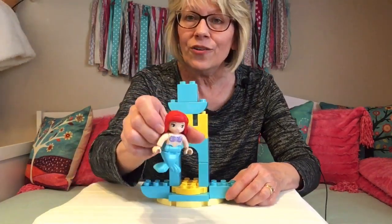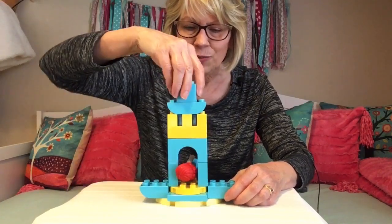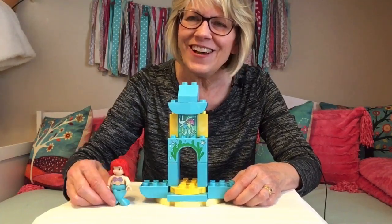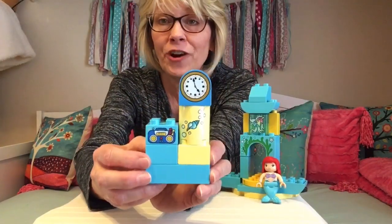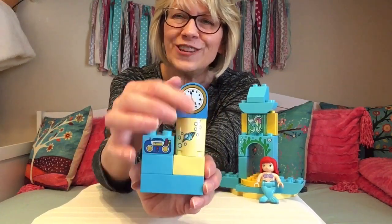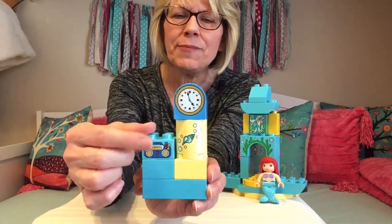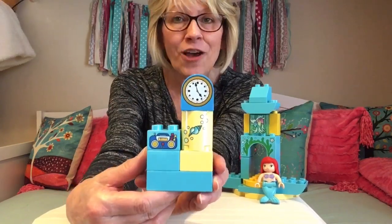When Ariel wants to come to her house, she can come in here like this and twist it around, then step out into the inside of her house. Isn't that cool? The next piece I want to build is some furniture for inside Ariel's house. This is like a little shelf that holds her clock and her little music player. It looks like an old CD kind of player — maybe there's a radio on it. And this is a little decorative stand for her clock. Let me show you how I made it.